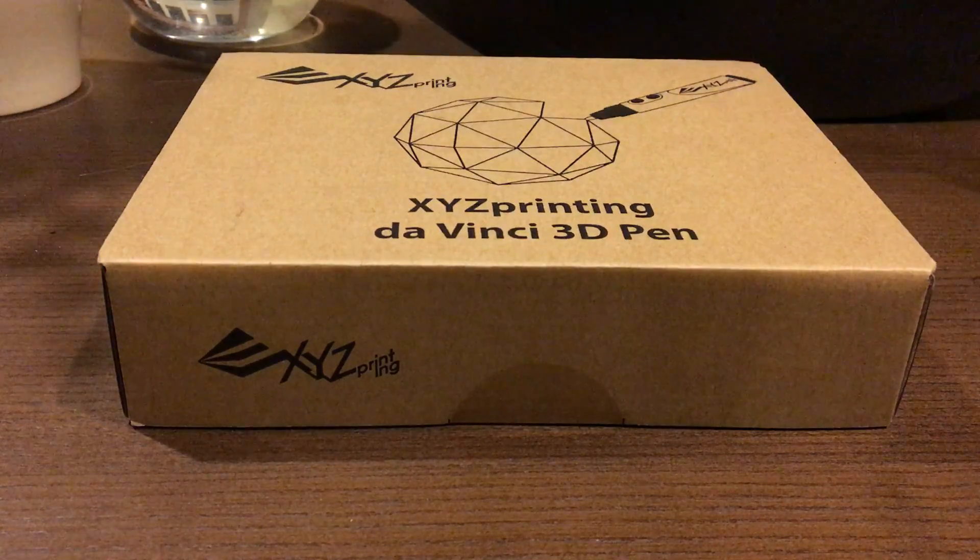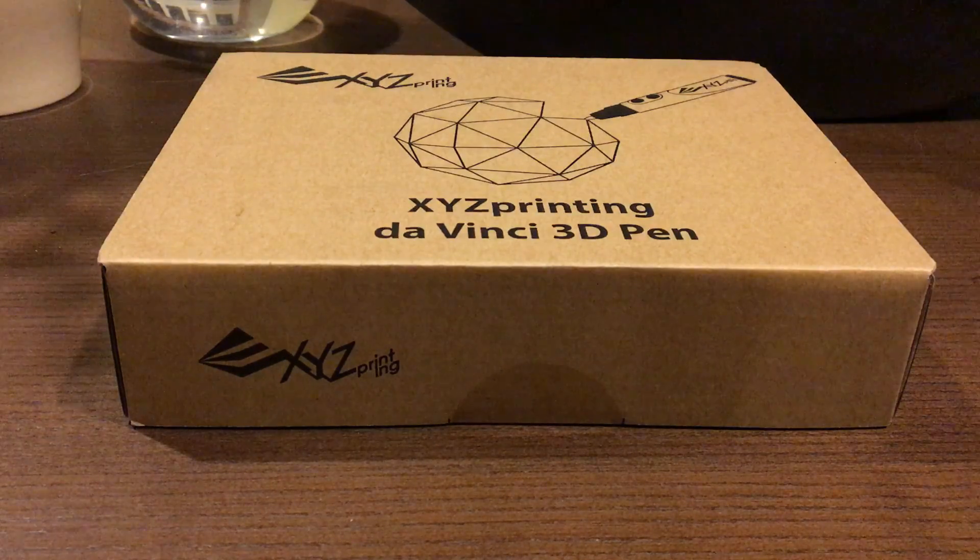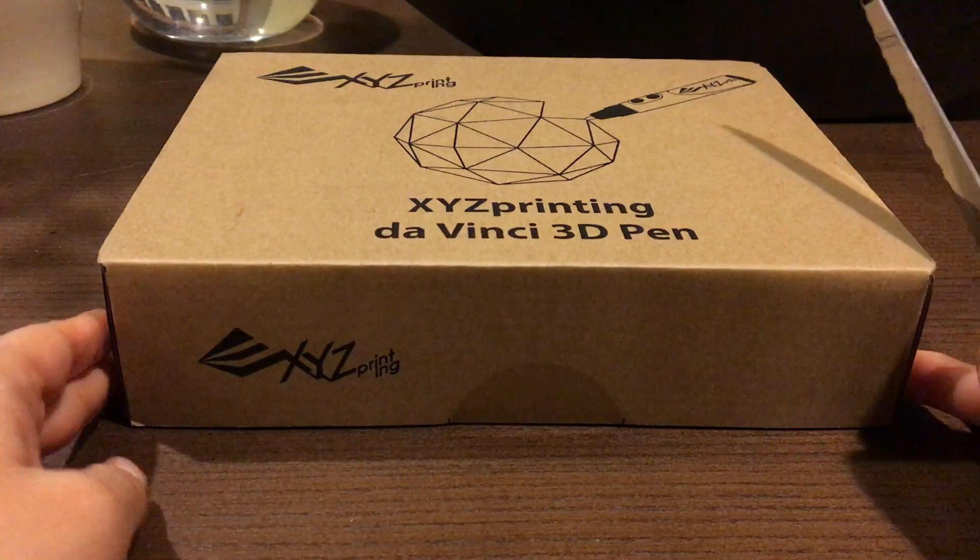Hello everyone, this is Fun Decisions, I am SY. Today we bring to you a really fun product — the XYZ printing Davency 3D pen. I got this product to review from Experts, and you can follow them on their website.